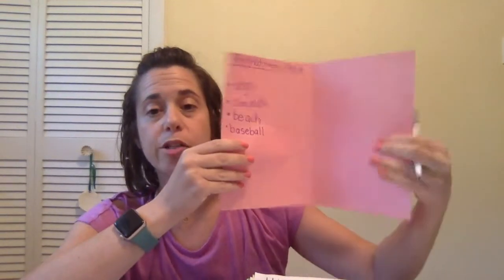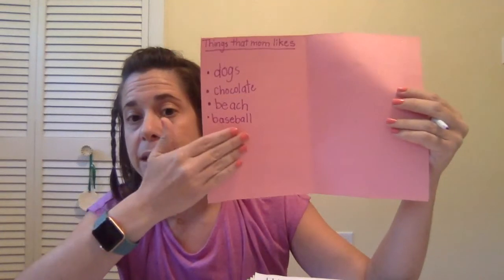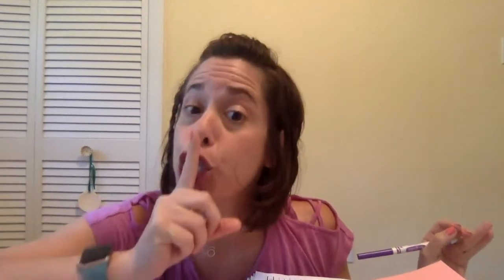Do not do the other side — tomorrow we're going to do something different there. Remember, do not write anything on the front. All you're doing today is writing things that mom likes. Make a list with at least four or more things. Try your best. It's a secret! I'm going to hide mine under a book in my bedroom so my mom doesn't see it. Good luck!